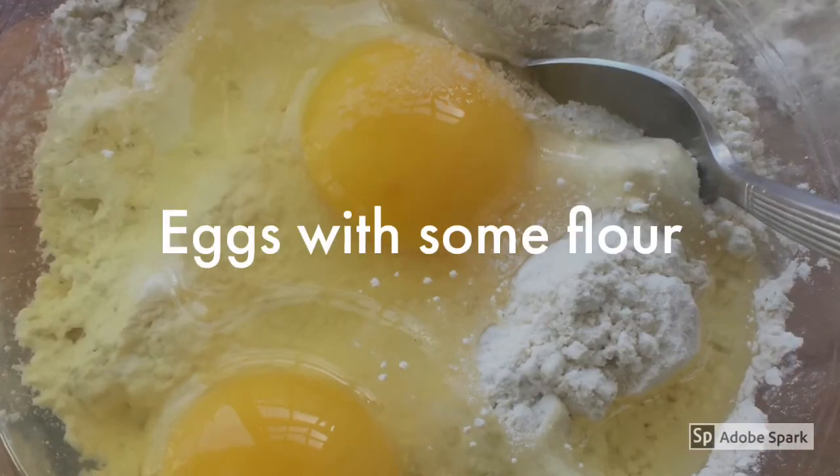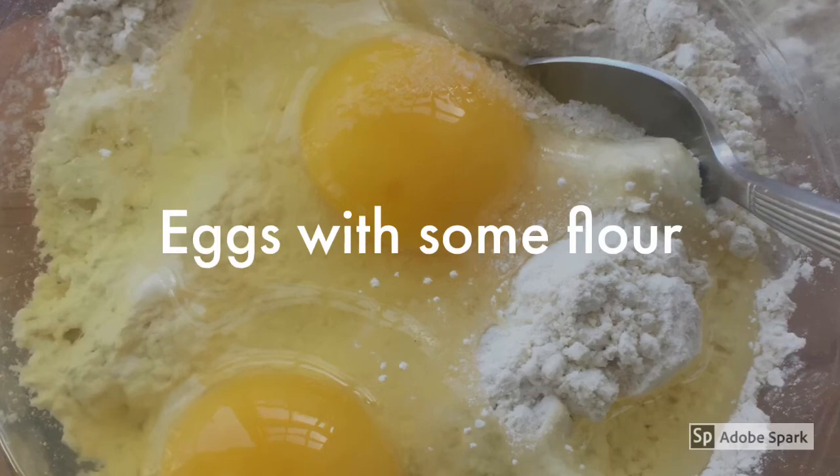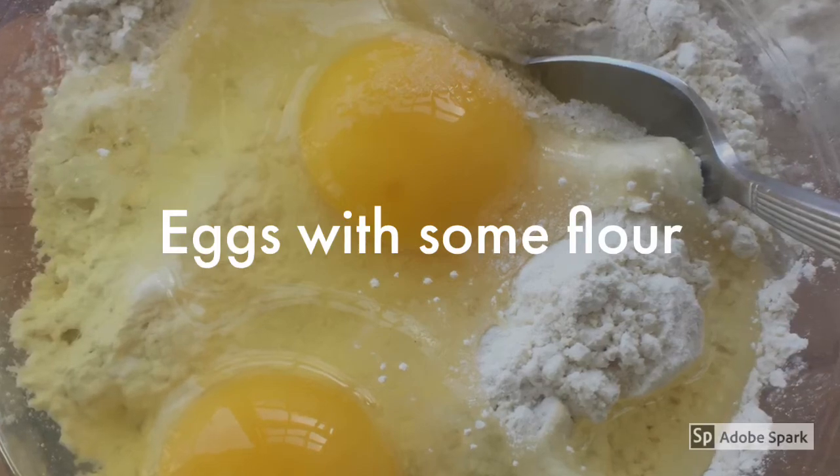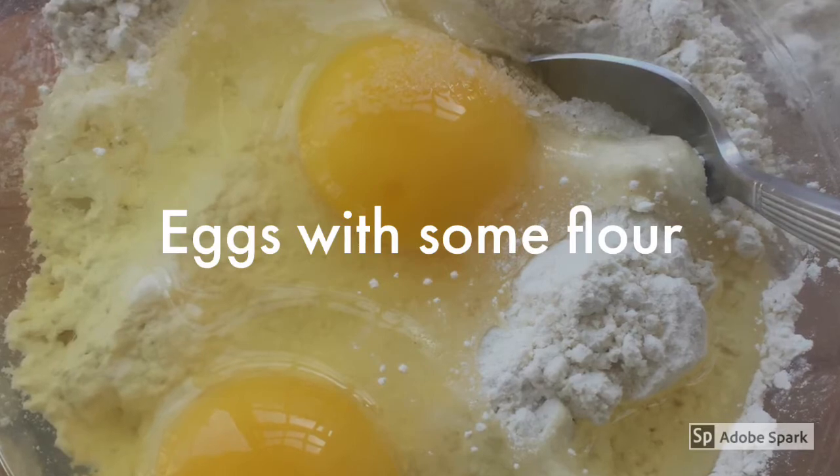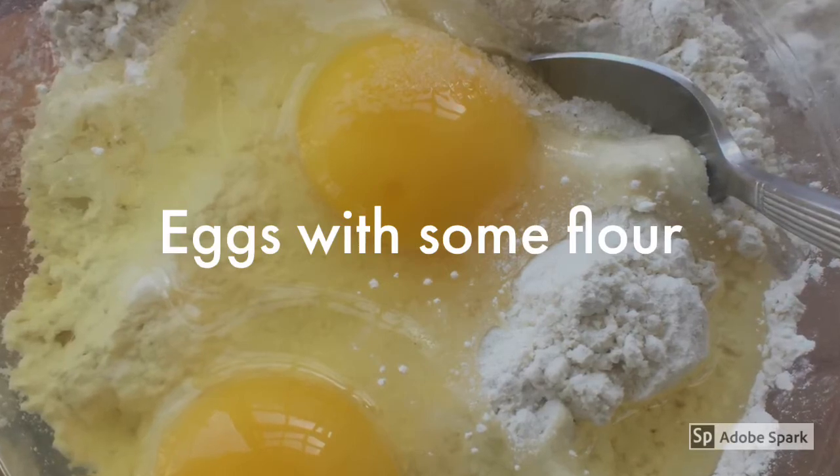Mix eggs with some flour, salt, and if you've chosen olive oil, add olive oil at this time and mix it all very well together until it's a consistent paste.